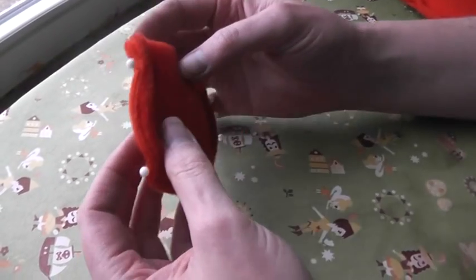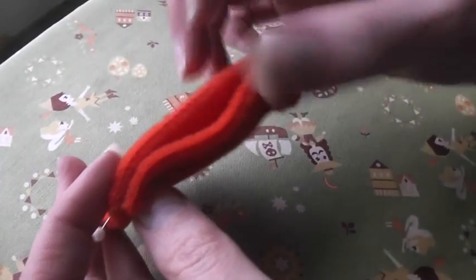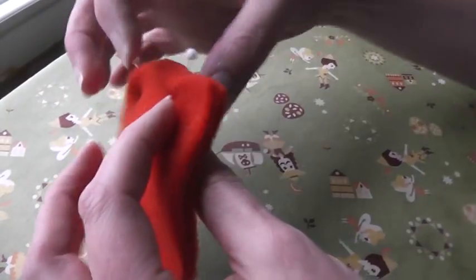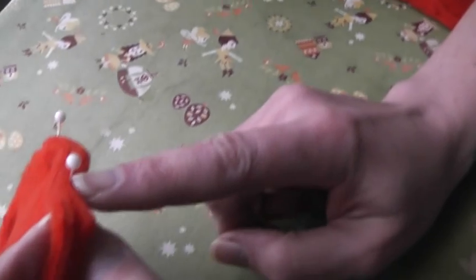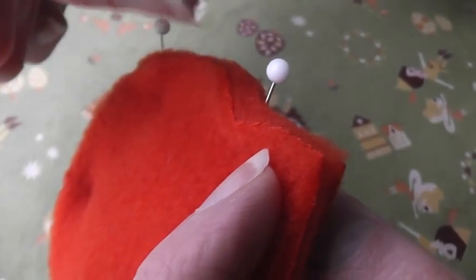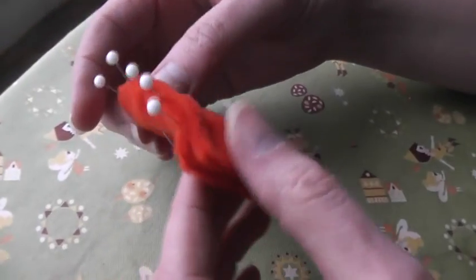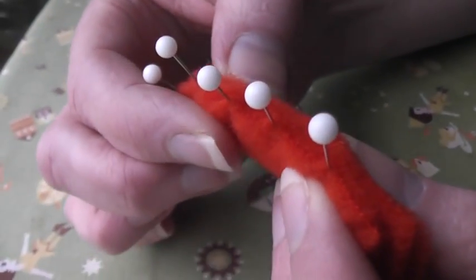Besides the stretch and worrying about the grain line, the other thing you need to worry about with fleece is that it's very fluffy. Fleece has a problem not with a lengthwise shift but a sideways shift, and you can see it if you look at where one of these pins is. The edge of the bottom piece of fabric is right here, the edge of the top piece is right here, and that's a good sixteenth of an inch difference. One way to fix that is lots of pins — you can see where I've pinned a lot of pins in there, it tends to just even everything out so the edges of your fabric end up lined up again.